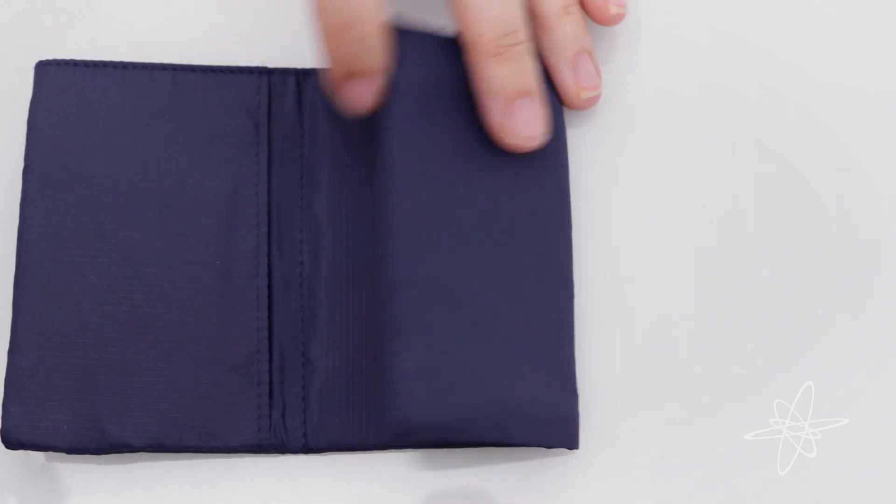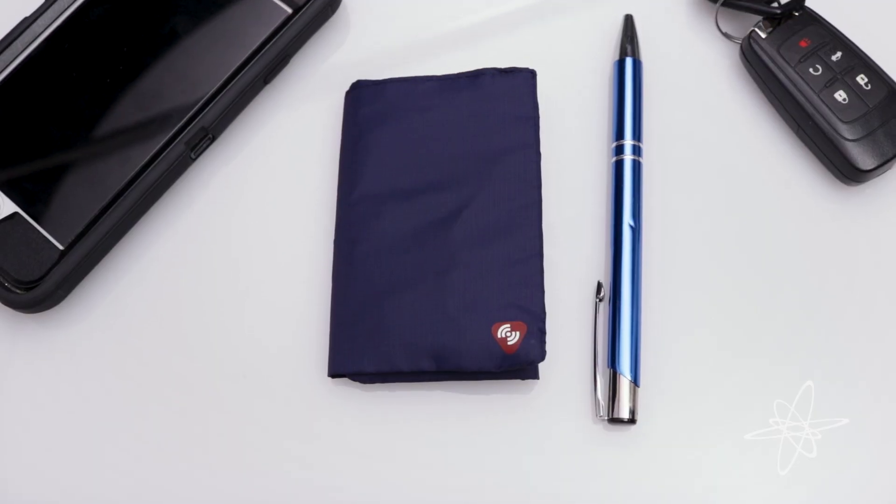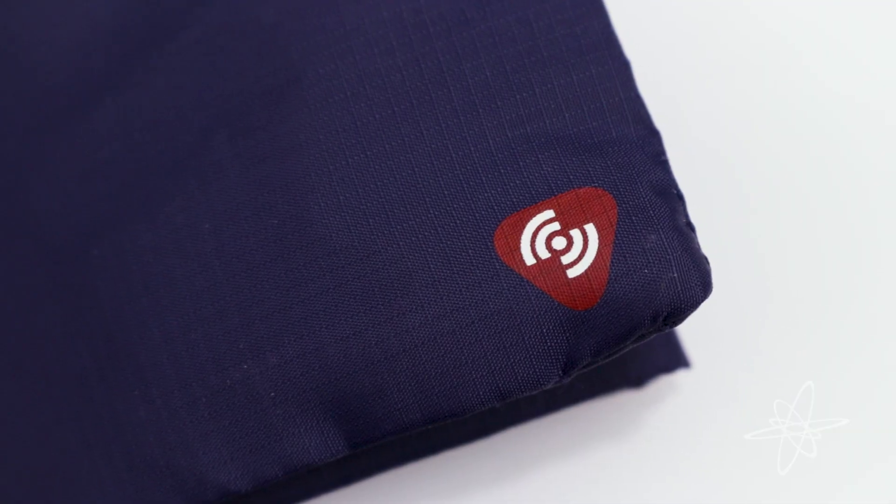Today we're taking a look at the Lewis and Clark Featherlite Tri-Fold Wallet. Ultralight, sleek and simple with technological purpose. The internal fibers are coated to help block unauthorized scanning of RFID data.